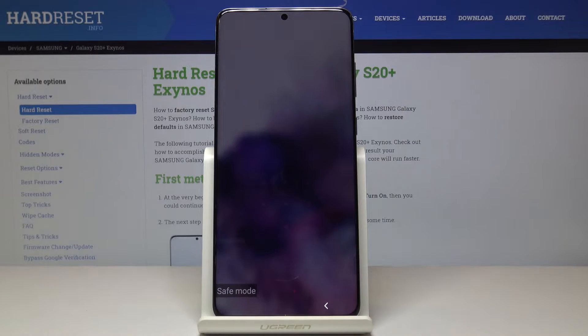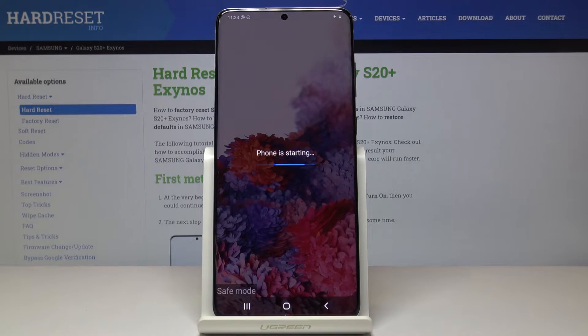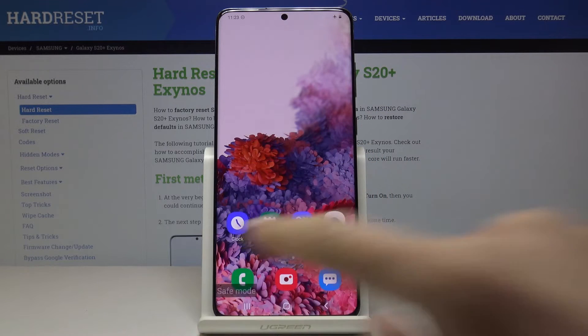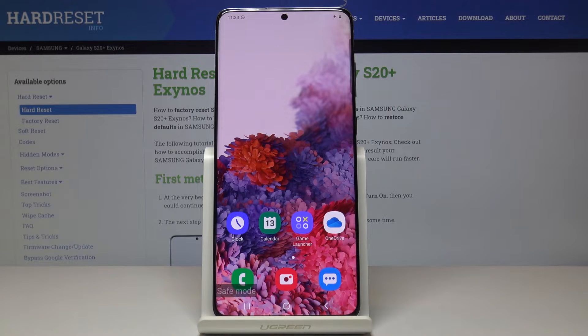Here you've got a notification. Unlock your phone and now you can use your device with all third-party applications deactivated. As you can see, Google and weather are now active here, and it's the same with other apps. So you can detect the issues and detect the problems.